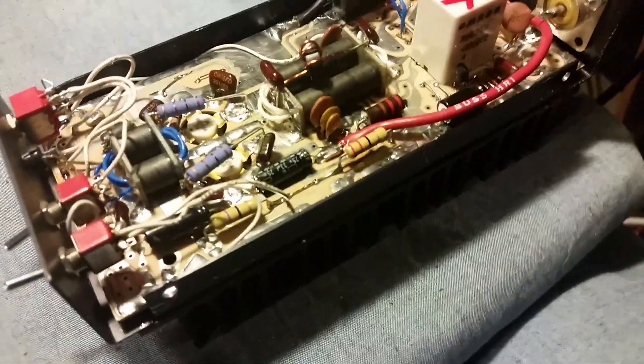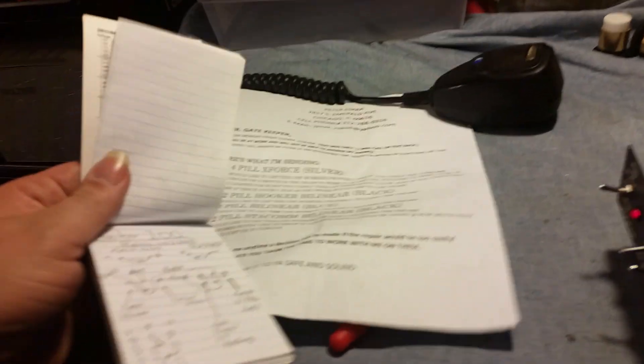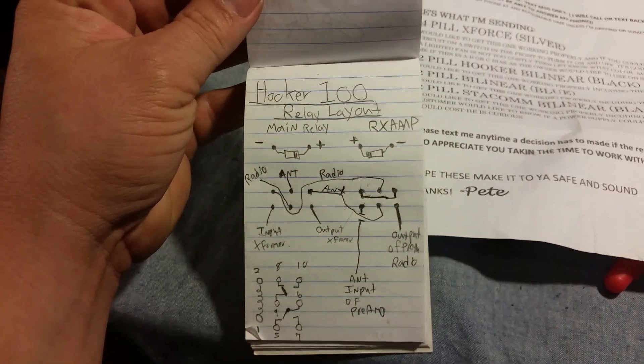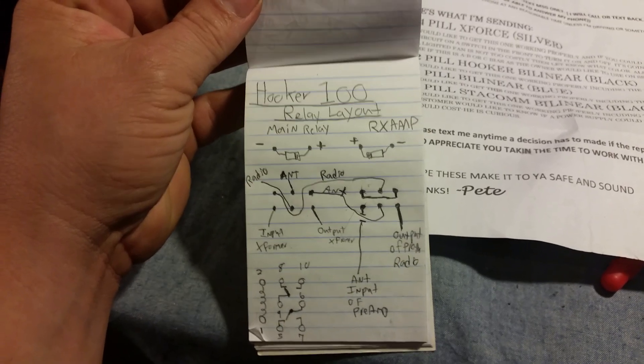I felt the need to clean it. Also had to draw a schematic on that bad boy — let's see if I can find where I drew it. Actually it's right here, it was over here. I had to draw a schematic to figure out exactly how those two relays were working.